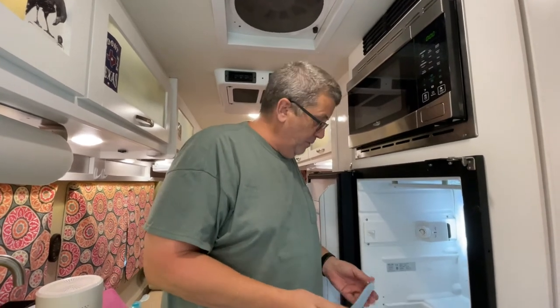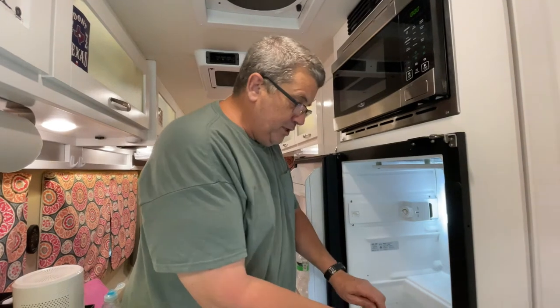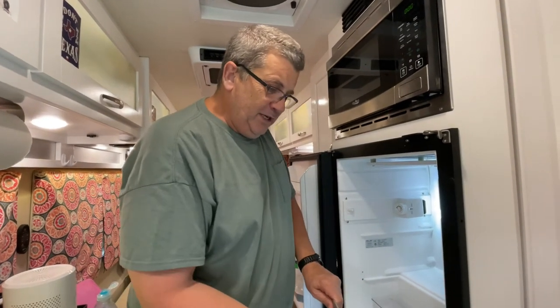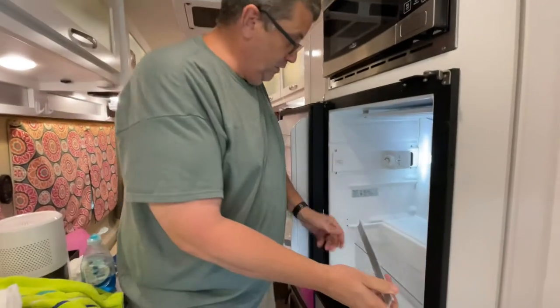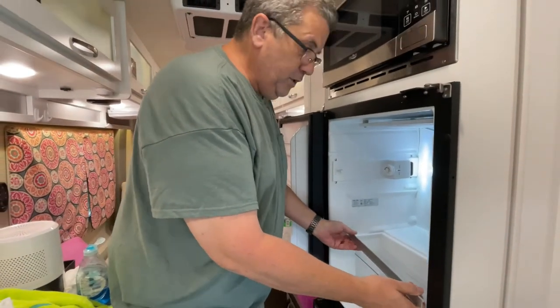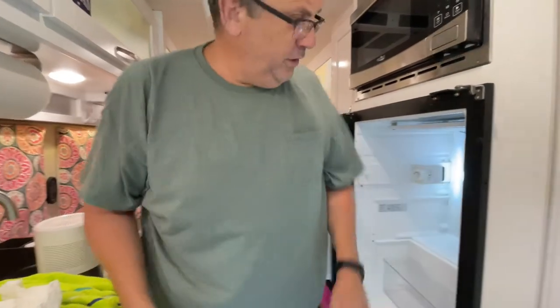Deb said we ought to figure it out because it's built so it's got to be able to come apart. So I just kind of grabbed it in the middle and flexed it a little bit — without bending it, just kind of flexed it where I could pull these out of the holes in the side — and we got this shelf out. Took it in the house and cleaned it.